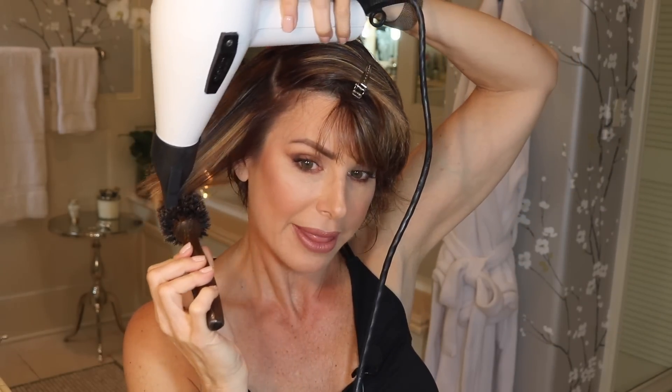In my case, this is my curliest side, so after I hit it with the heat, I'm going to hit it with some cool air to set it. Here's the hot air to straighten — and since this dryer doesn't have a cool shot button, I just switch the heat setting down. Setting it with cool air is going to prevent this side from frizzing up again, especially when you step outside in the heat. It also adds a tremendous amount of shine to the hair.